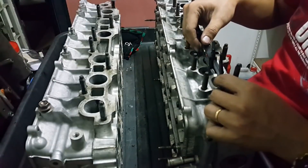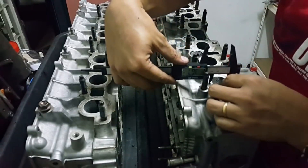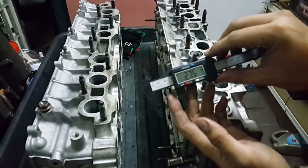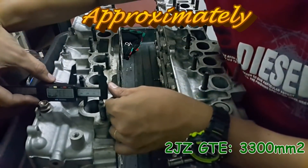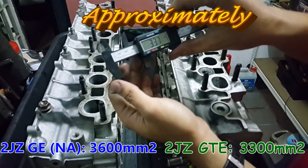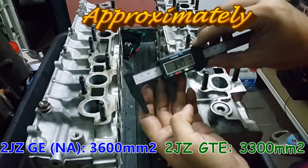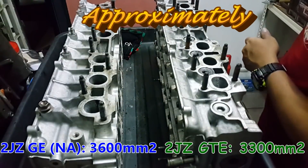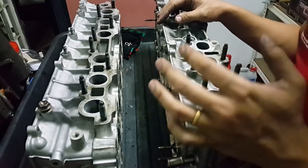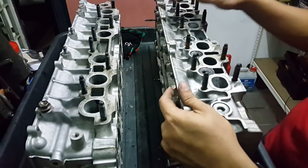Let me measure the diameter to see whether the exhaust flow for the NA is better than the GTE. I'm going to do some calculations on the area. NA measures 26.7 and 27.5, while the GTE measures 33.7 and 34.0. After calculation, on the intake side the GTE is so much bigger than the NA. Okay, so that's it for today.